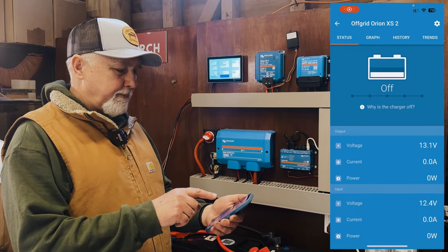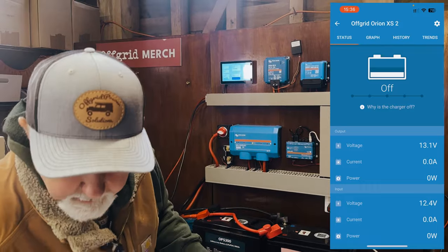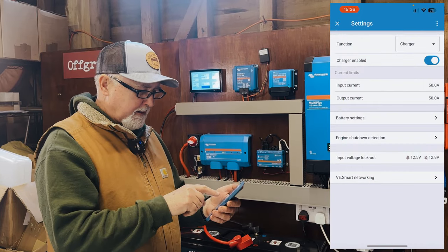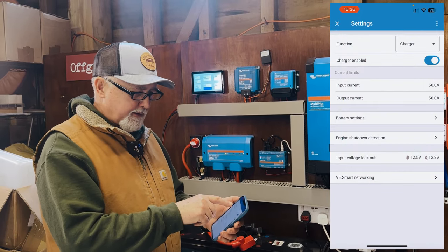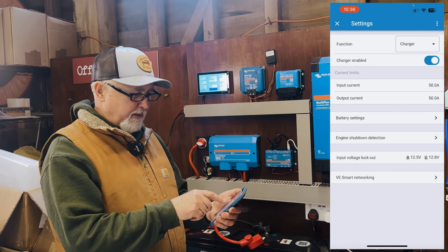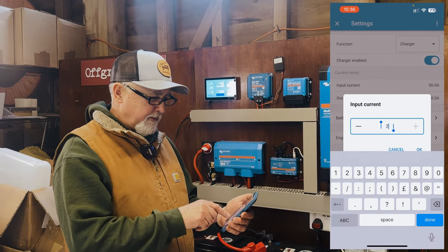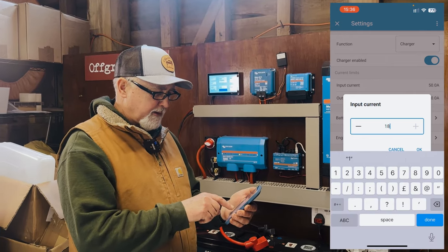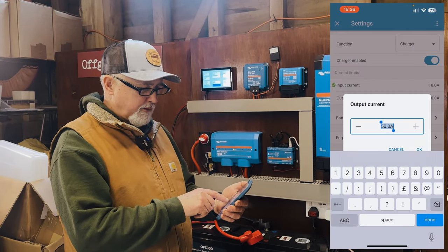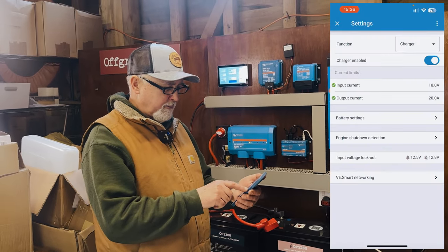Here I am on the app about to make these changes. First I'm going to get my specs so that I can see properly. It's in charger mode, as we can see — charger is enabled. In particular, I'm going to limit the input current. I'm going to limit both of them. So I'm going to limit the input to 18 amps, and I'm going to put the output at 20 amps. So I've limited the input to 18 and the output to 20.